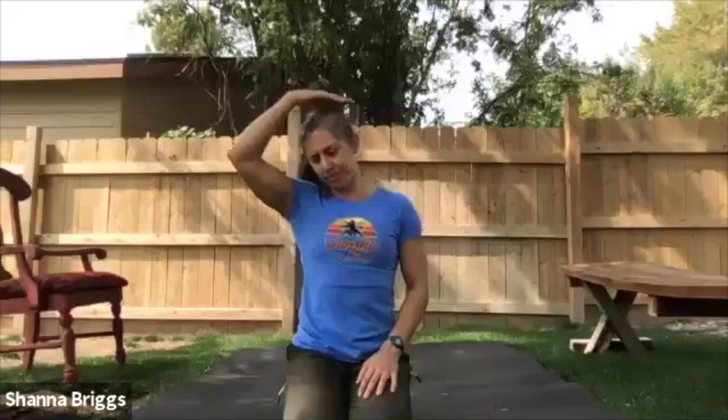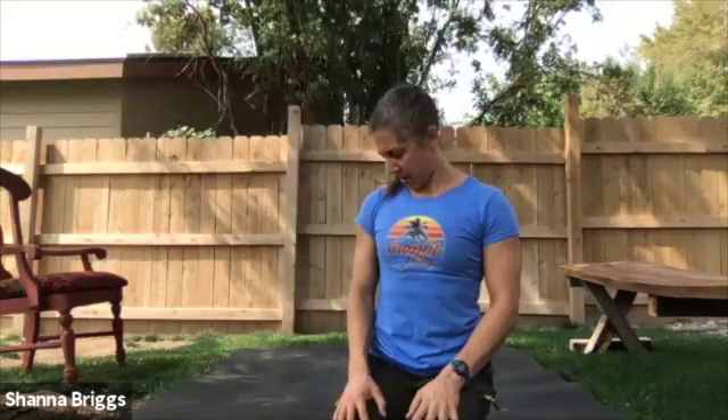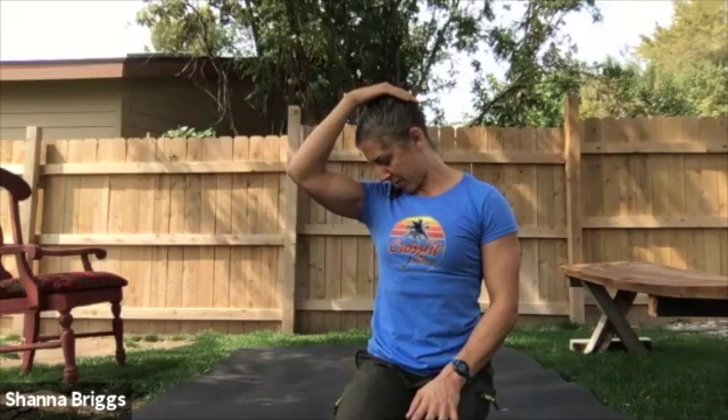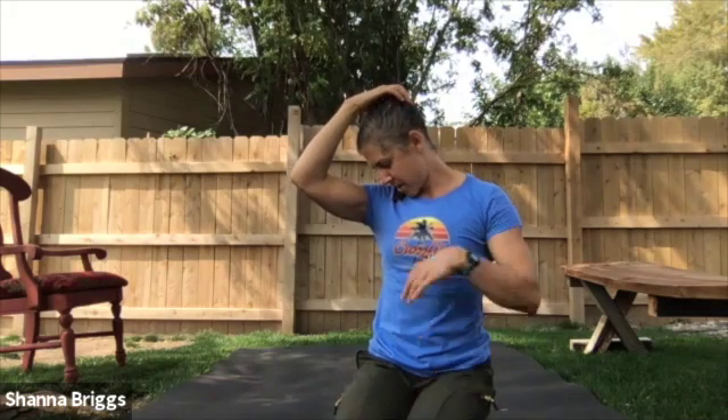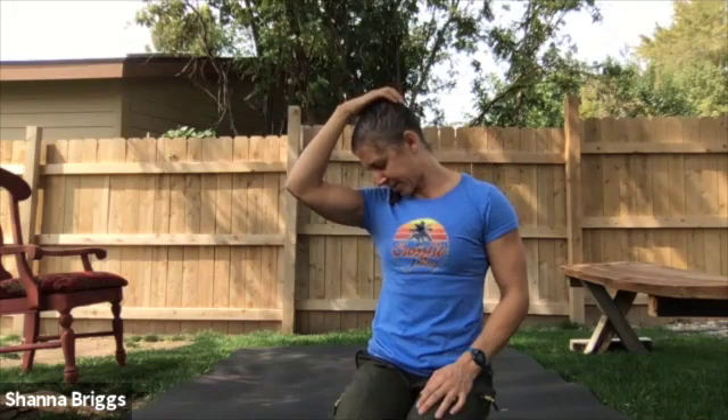Just rock the head side to side, ear towards the shoulders. On this one, instead of just kind of hanging on your neck, sit tall, pull that chin in, and then try to bring your chin towards the opposite collarbone — and now give a little over pressure there. So it's not directly on the side of the neck, but more towards the back and the side. Your traps and all those muscles come up and attach along the side of the spine. We tend to hold tension there. Switch sides — chin in, really exaggerate how tall you can sit, bring that chin towards your opposite collarbone, and give a little over pressure.